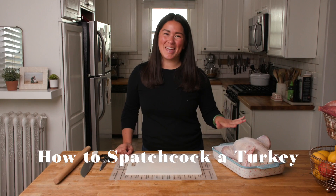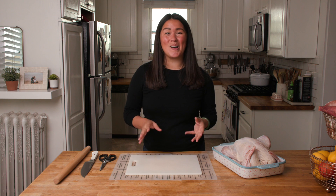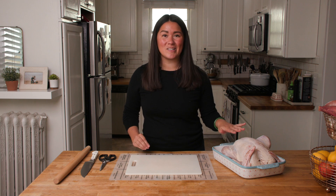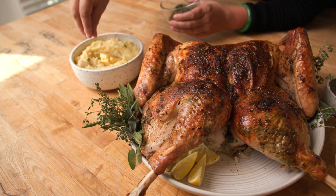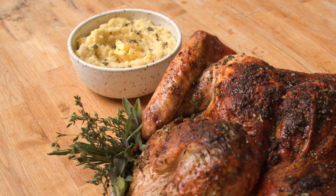I've been spatchcocking my Thanksgiving turkey for almost a decade now, ever since the first Friendsgiving I ever hosted. You can read all of the juicy details on the blog, but in short, the day of prep did not go well. Our dinner was this close to disaster, and the one thing that saved the day was the fact that we spatchcocked our turkey and it roasted up really quickly. So I've been a disciple of the spatchcocked Thanksgiving turkey ever since, and if this is your first time giving it a try, trust me — you're in really good hands.